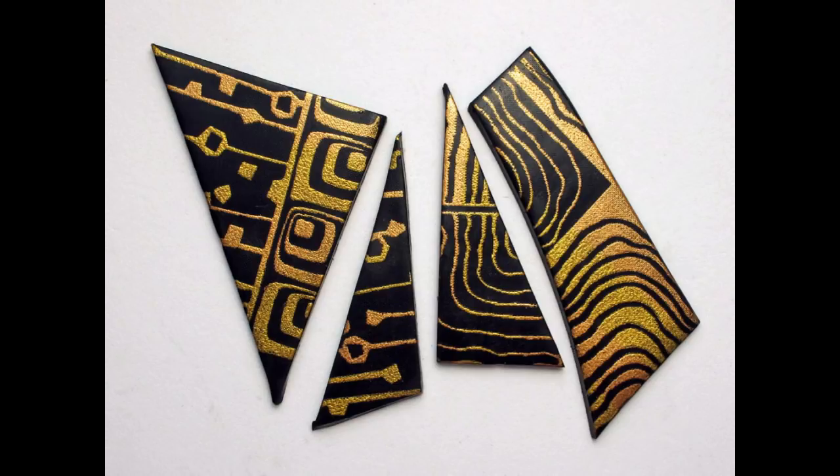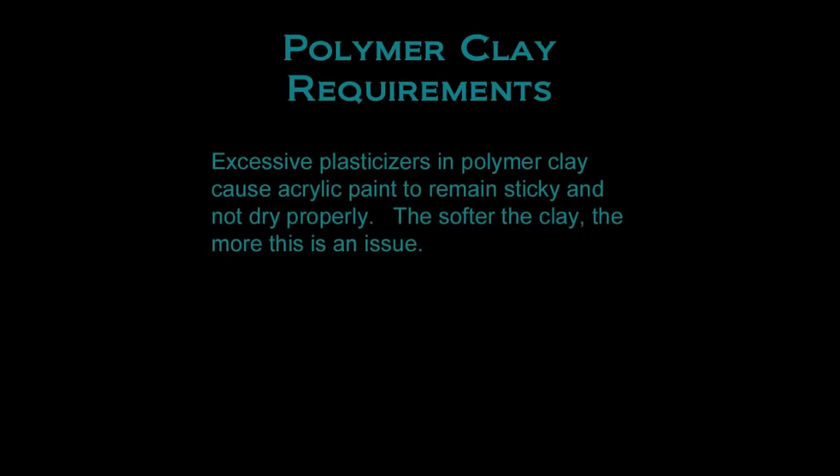Now let's back up and talk in more detail about the type of paint and clay you need in order to silk screen successfully with polymer clay. Excessive plasticizers in polymer clay can cause acrylic paint to remain sticky and not dry properly. The plasticizers are what make the clay soft, so the softer the clay, the more likely this will be an issue. This is why I use and recommend Kato clay, which is generally the least soft clay of the major brands.